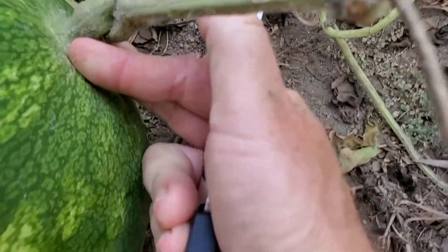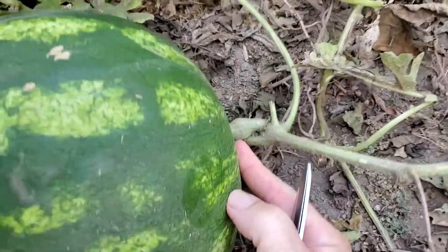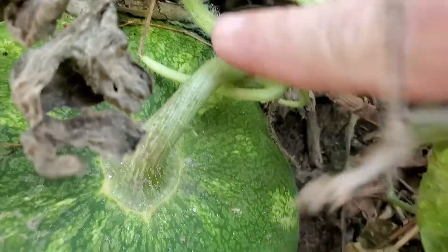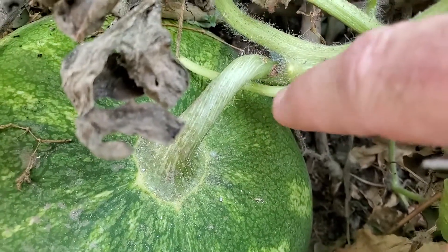An example of one that's not ripe yet is right here. See that little pigtail there? That pigtail isn't dried out, so that one's not ripe.